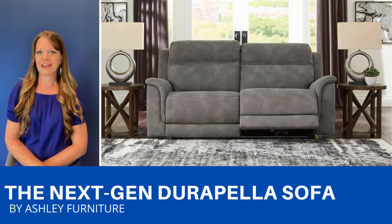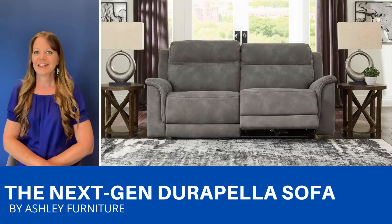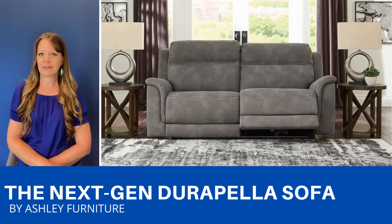This is a zero-gravity dual power reclining sofa with adjustable headrest. There's also a USB port for your convenience.